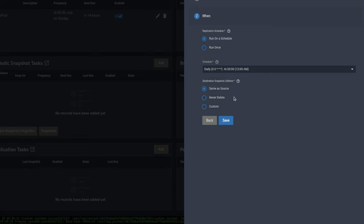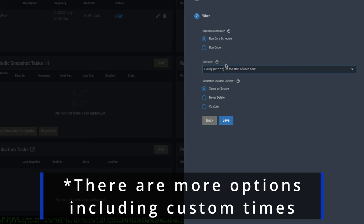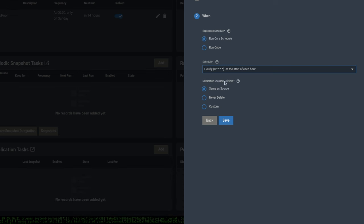We'll run on a schedule — you can choose daily, hourly, whichever works for you. Leave the retention policy at 'same as source' unless you have a very special use case. This means as we get rid of snapshots on the source system based on the retention setting, there will also be a mirrored retention on the other side — otherwise you could potentially run out of space on the destination server.